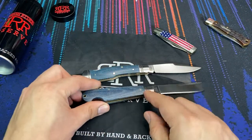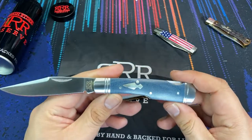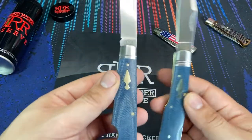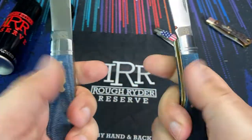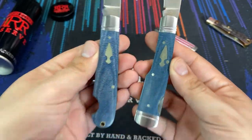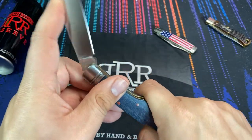Denim micarta has got to be one of my favorite flavors of micarta, so I make sure to pick up as much of it as I can. We also have on the handles a very lovely shield with that arrowhead design that a lot of the Rough Rider Reserve knives carry.